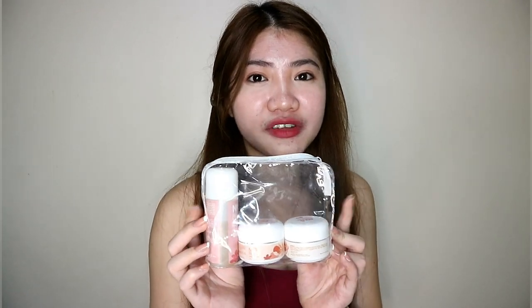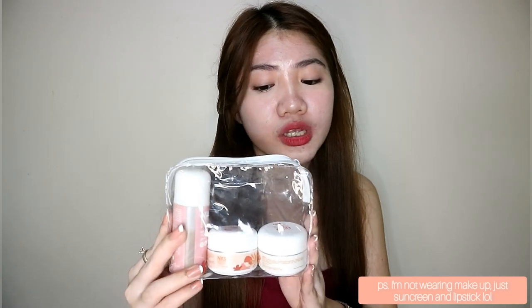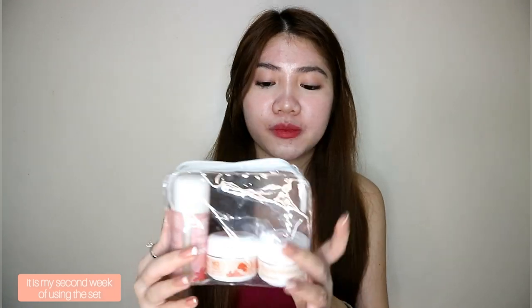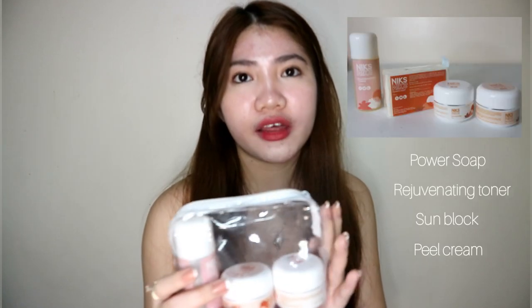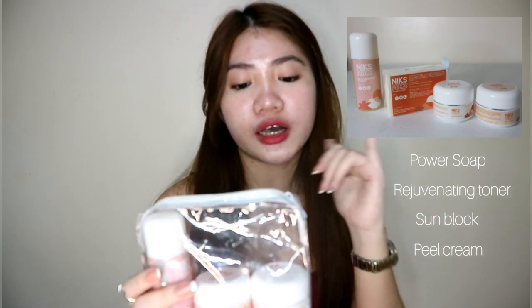So this is what the Next Skin Reveal Kit looks like. It is inside this small transparent pouch, which I like because after disposing the product inside, we can still reuse this one. So this kit is worth P550, not including the shipping fee or the delivery fee. And for P550, we get the Next Skin Power Soap, the Rejuvenating Toner, the Sunblock, and the Peel Cream or the Night Cream.